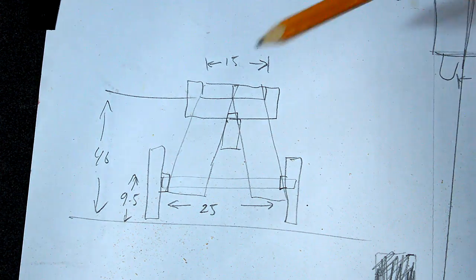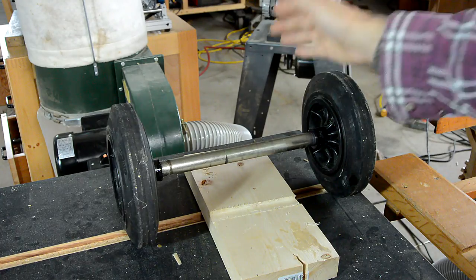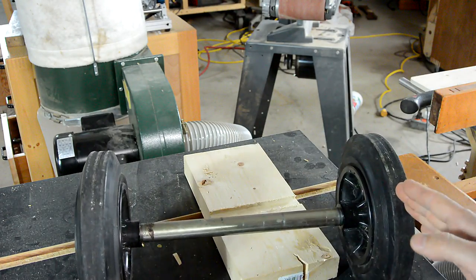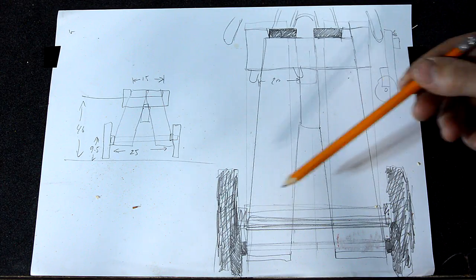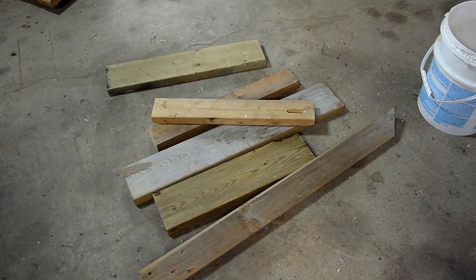I came up with an initial sketch of the design with a set of wheels on one end, and then I found these wheels which are just perfect for this but not quite as wide as I was initially thinking, so I made the design a little bit narrower to accommodate the axle that I've got, and I'll try to make it out of some old scraps of 2x4.